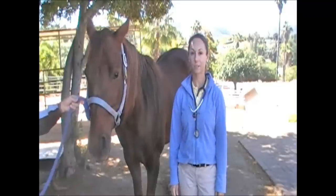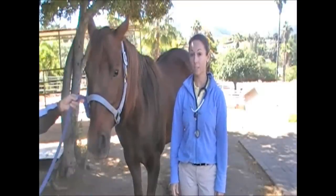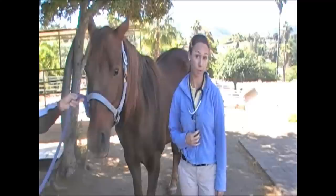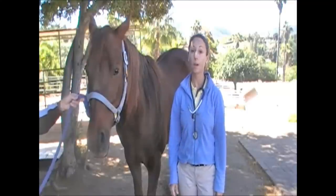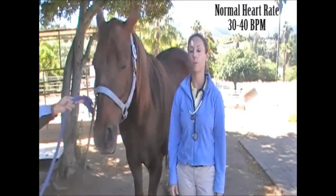The next part of the physical exam is your horse's pulse. You can get your horse's pulse by either listening to their heart with a stethoscope if you have one, or you can feel their pulse. A normal horse's pulse is between 30 and 40 beats per minute when they're at rest.